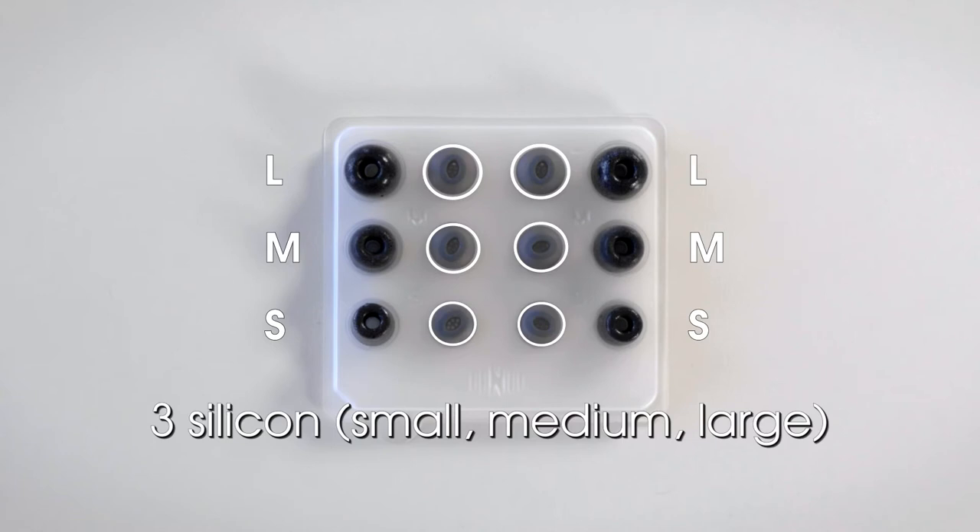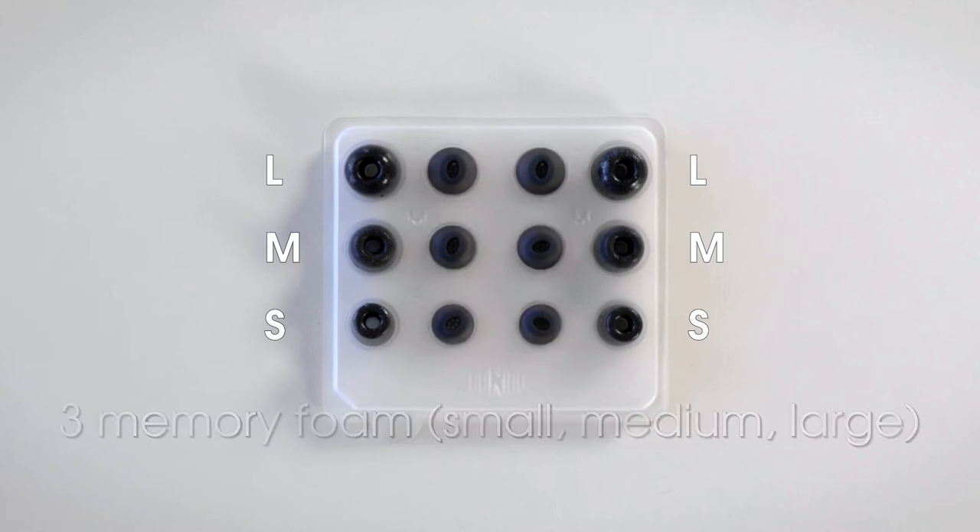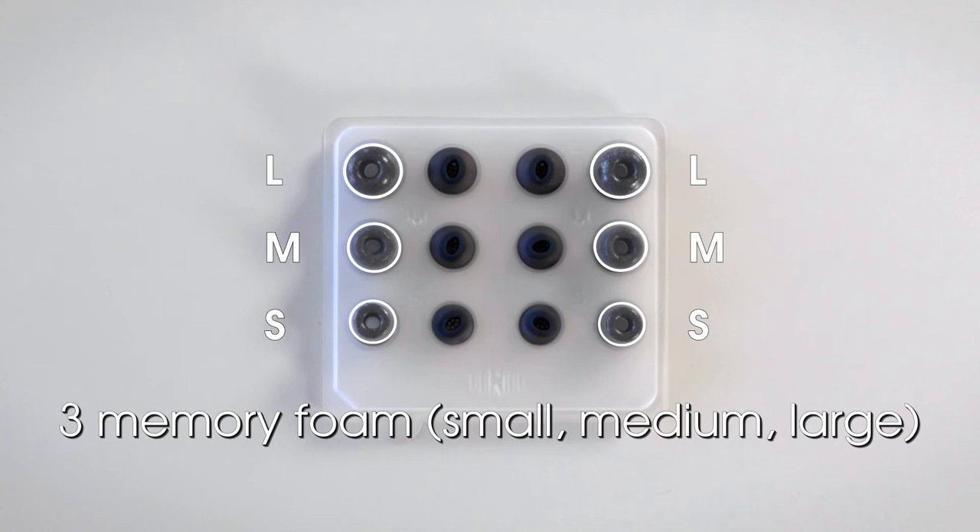Three silicon, each in small, medium, and large sizes. And three memory foam, in small, medium, and large sizes.